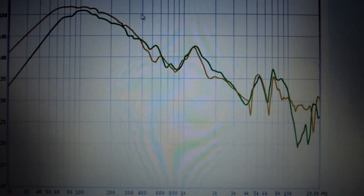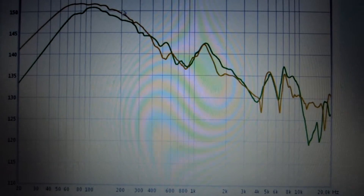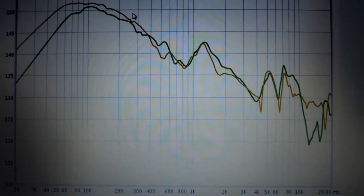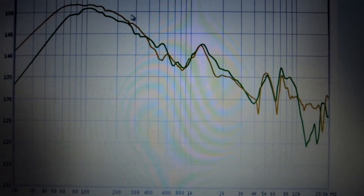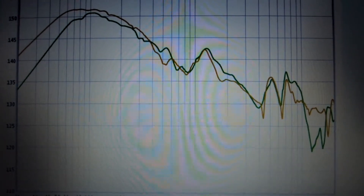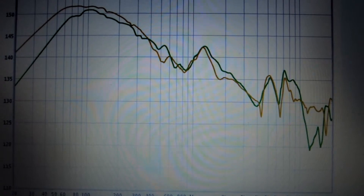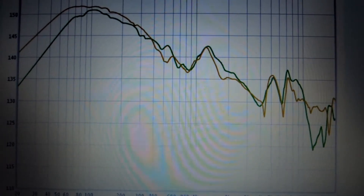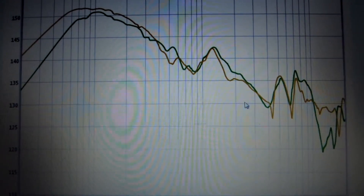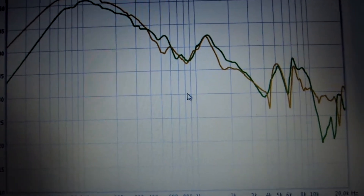This is a very bad headphone, and I think that JVC themselves know it. I think that this manufacturer sells other headphones from 50 euros that sound better than this one. Goodbye, see you in the next video.